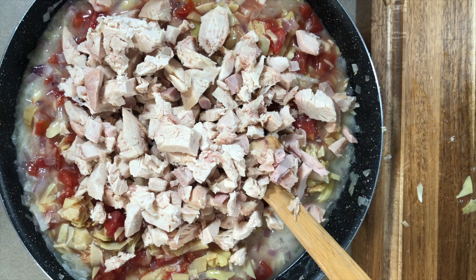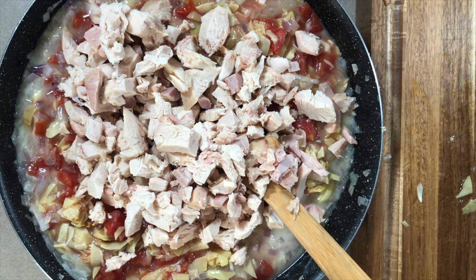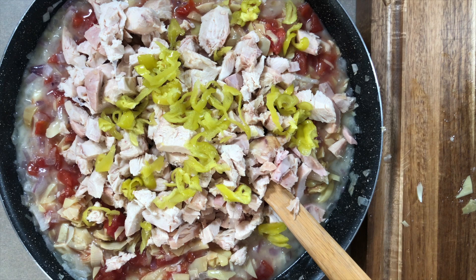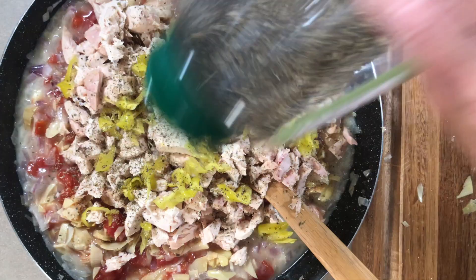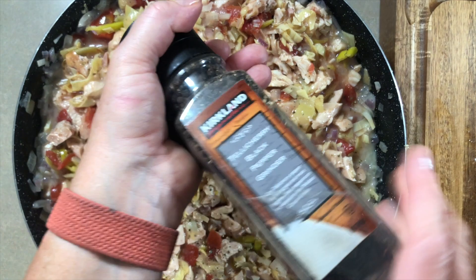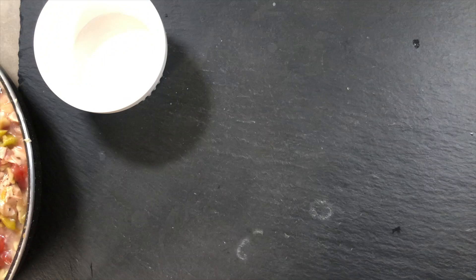One optional thing you can add is kalamata olives or any olives - green olives, anything like that - I left them out. Now in goes the leftover turkey from Thanksgiving, or you could use rotisserie chicken for a chicken pot pie. We're adding peperoncini, which gives it a little sass and spice and really brings a lot of flavor. Then a little bit of oregano and some fresh cracked black pepper. Mix everything together - we're just bringing this to heat since it's already thickened.